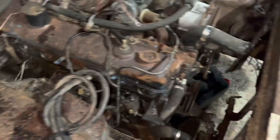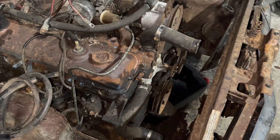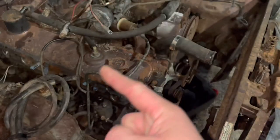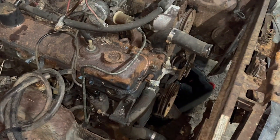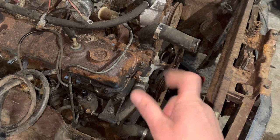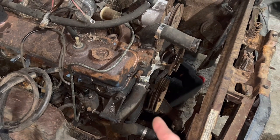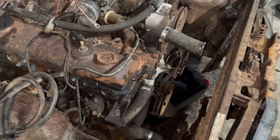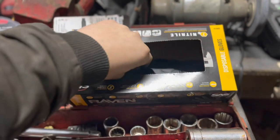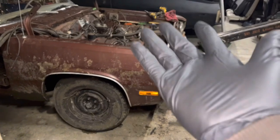To get the torque converter bolts out, you'll want to turn the motor. You can do this by bumping over the starter — that works. You may be able to turn it by hand, or you may be able to turn it with the next torque converter bolt. Or if it's a V8, you can come to the front here with an inch-and-a-quarter socket and turn the motor over by hand. The slant 6 does not have this luxury, so hopefully you can use one of the other methods. Buy gloves for over $30 a box and then forget to put them on again.